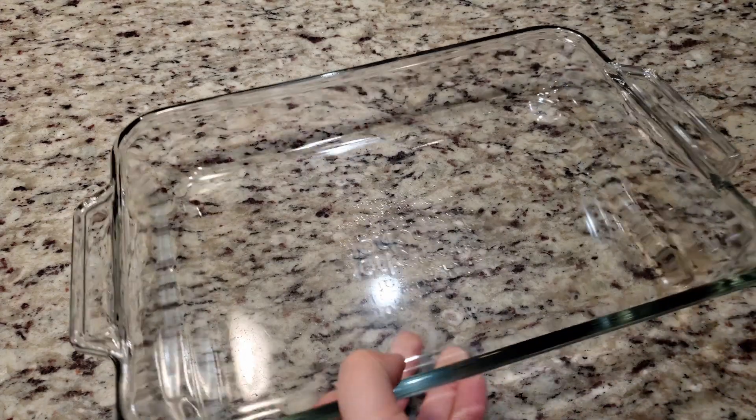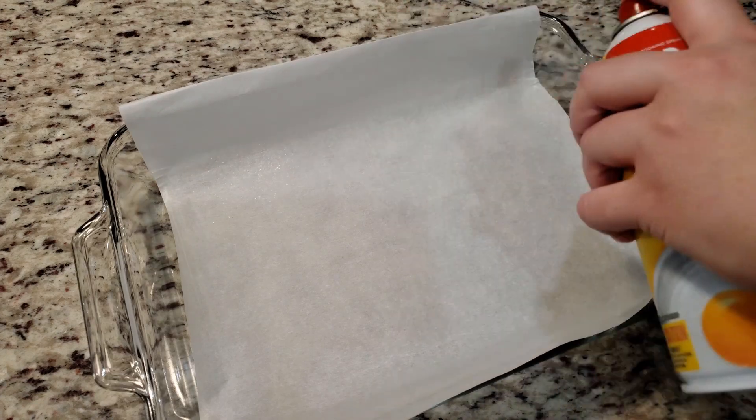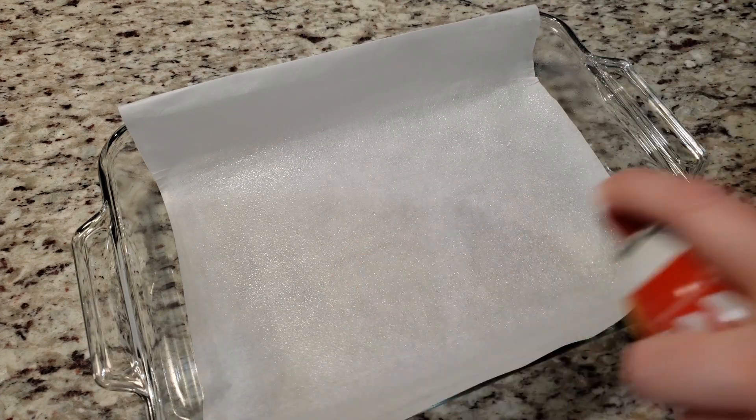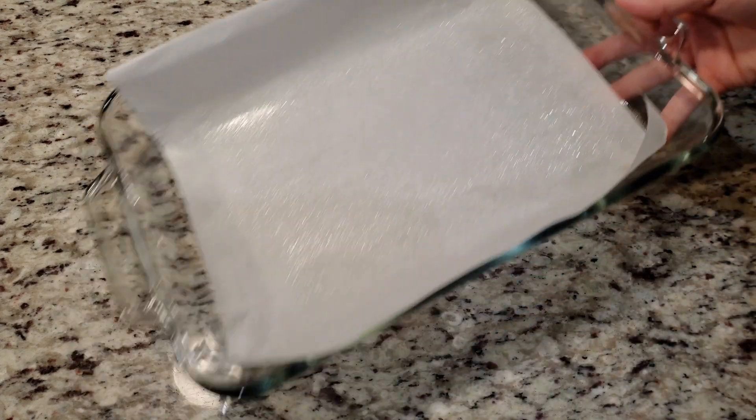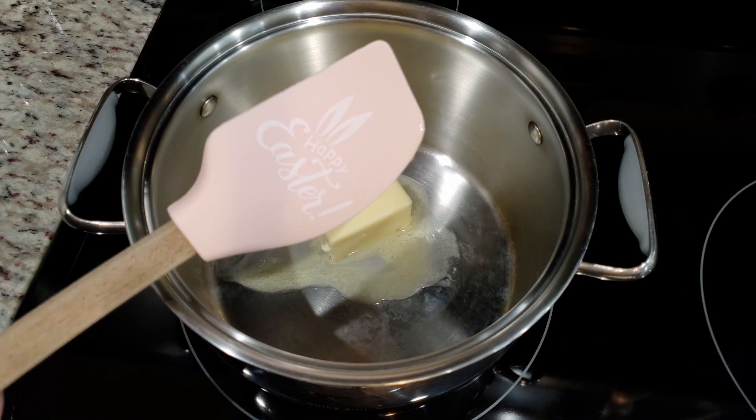For this recipe we're going to need our trusty 9 by 13 inch baking dish. We're also going to line it with parchment paper for easy removal, and to guarantee our sticky treats don't stick to anything, we're going to lightly spray the parchment paper with non-stick cooking spray. Set that off to the side.